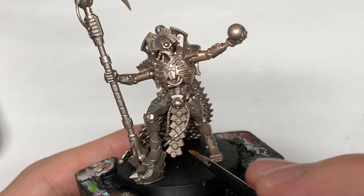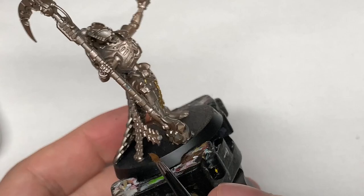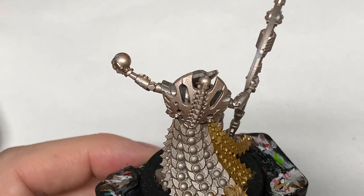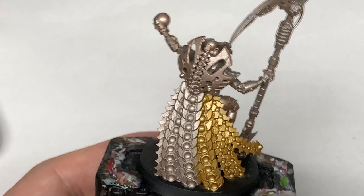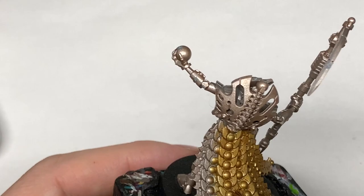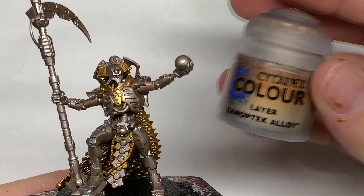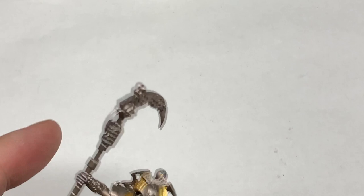The first colour I'm going to use is Citadel Retributor Armour — it's a nice deep gold colour. I'm going to work on some of the little details on the skirting around the back here and give it all a nice coat of Retributor Armour. The miniature itself has been sprayed with Citadel Runelord Brass, though the spray does seem to come out somewhere in between Runelord Brass and Canoptek Alloy, so when you put both colours on, you can't really see too much of a difference sometimes. I'm going to use some Canoptek Alloy to paint the head, the arm on the shoulders, and the back.